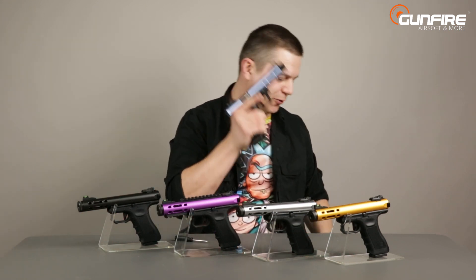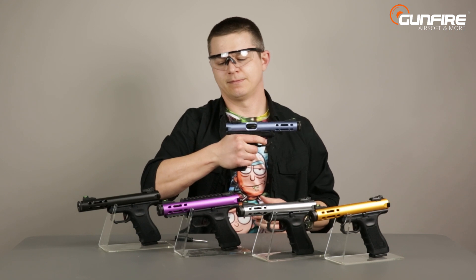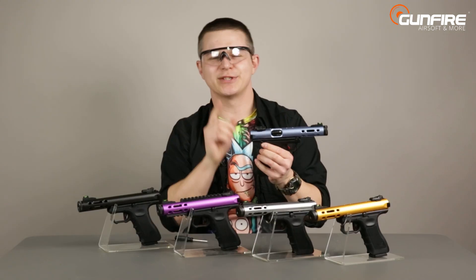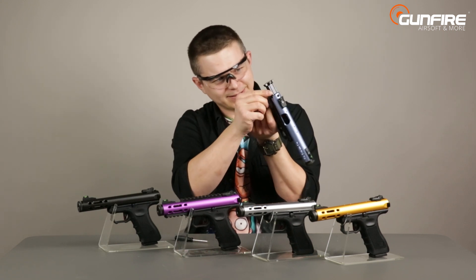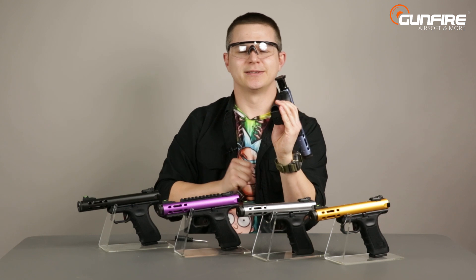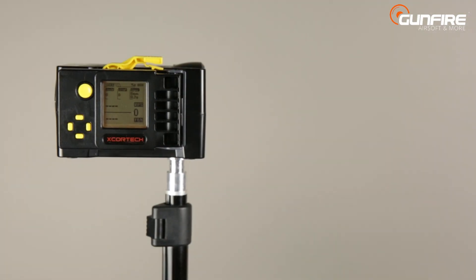Note that there were no BBs inside, but just in case, let me put on eye protection. Moving that small part and reassembling the pistol makes it go crazy — of course you don't need to disassemble it to use it. Simply leave the bolt in the rearward position and do like this — presto, single fire. For the chrono test we'll use 0.2g Specna Arms Edge BBs and Smart Gas.